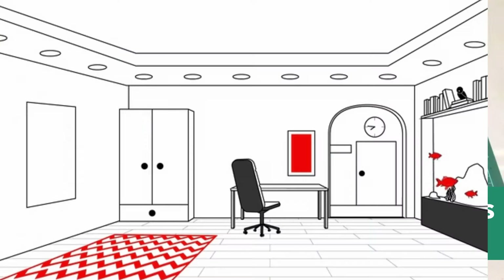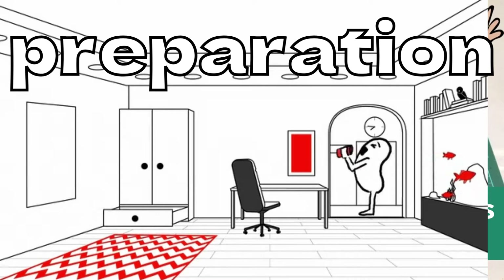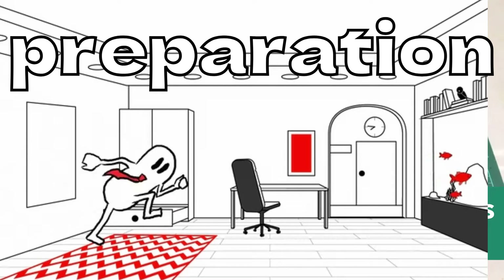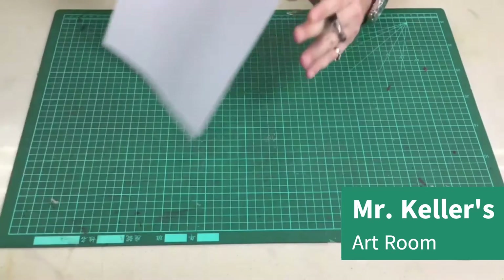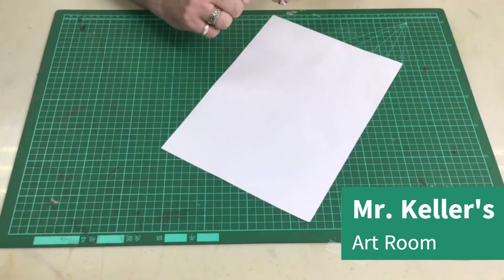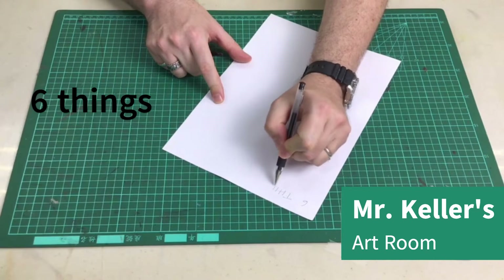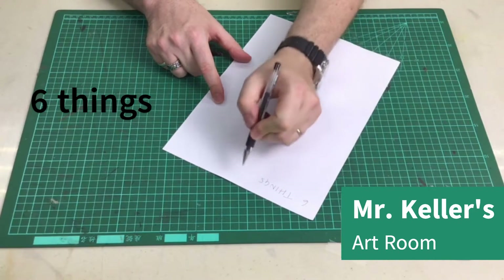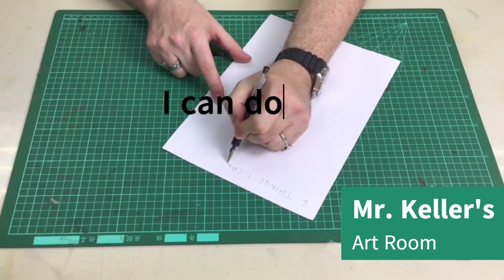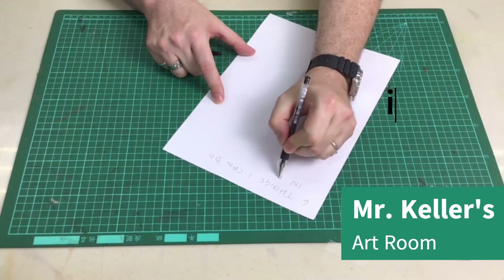Hi, everybody. Before we start today's project, we're going to do some preparation — that means doing some work before we get started. So what I want you to do is get a piece of paper, and I want you to write six things I can do in my house.